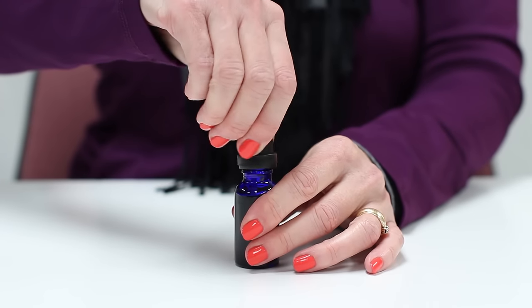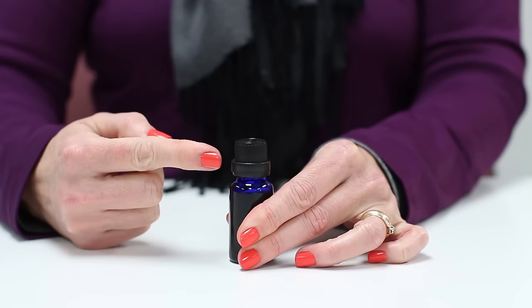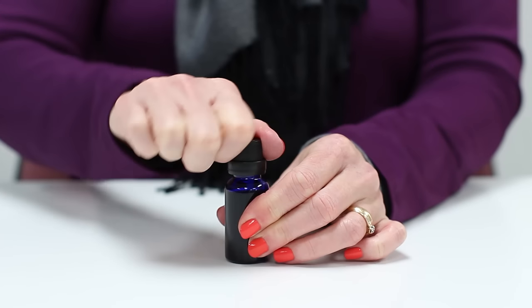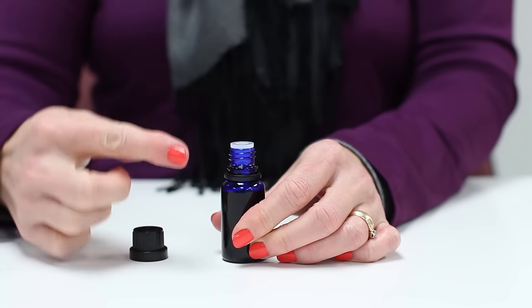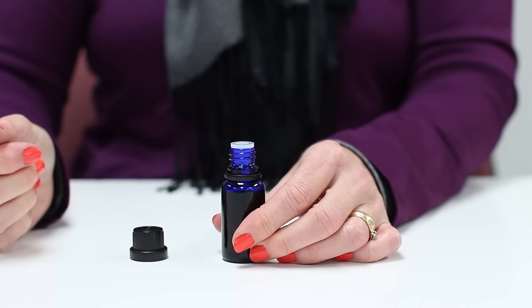Next take the cap and screw it onto the bottle. See how the tamper-evident ring is still connected to the cap. Once you twist the cap open, the ring will unlatch itself and now you can see that the cap has been tampered with.